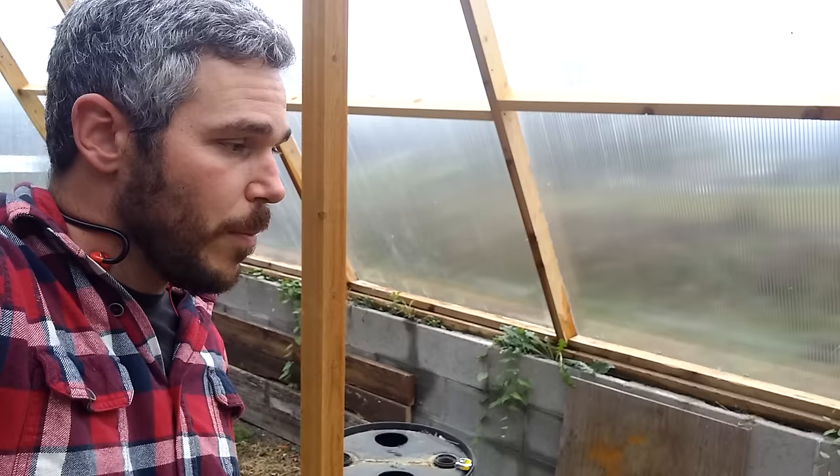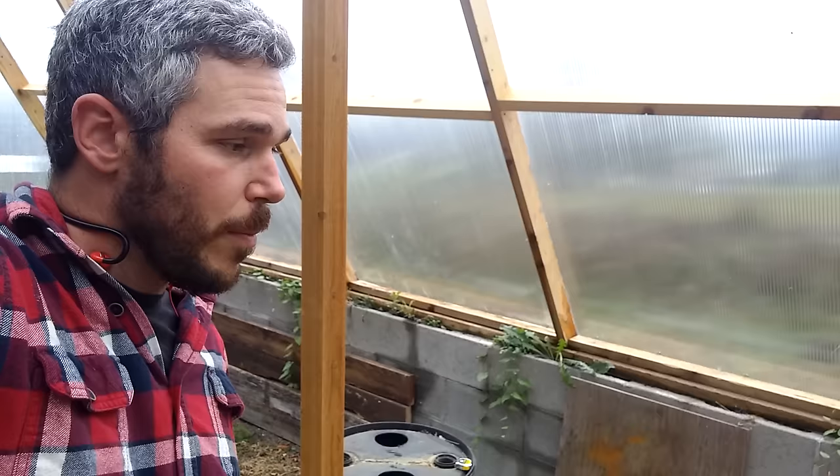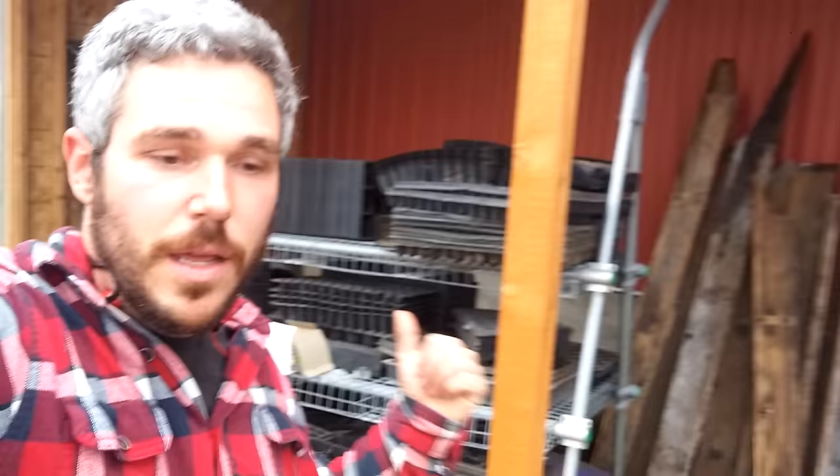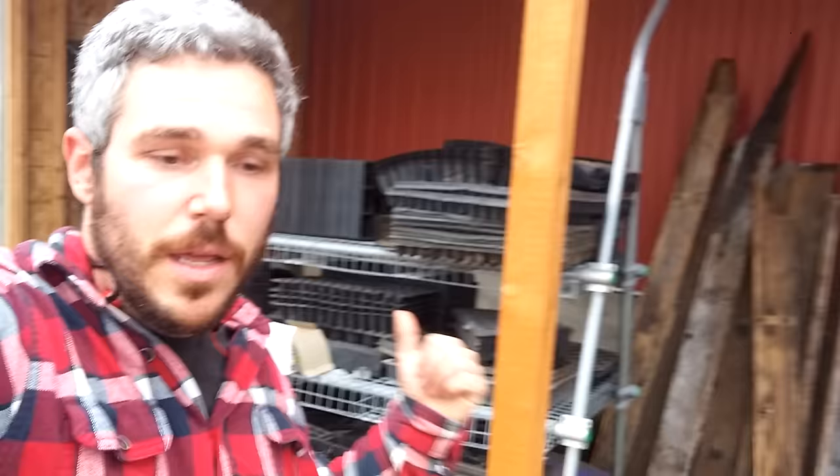Air comes out cooler during the summer and warmer during the winter. We're going to be installing a thermostat right here — it will control the fan based on the temperature in the greenhouse. That's my next project so we can really get this thing rolling.